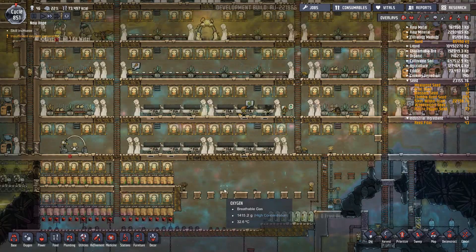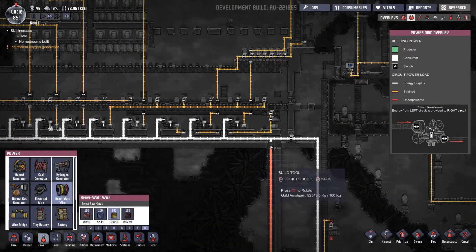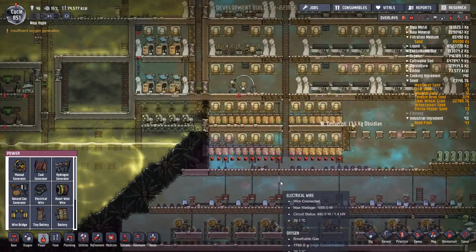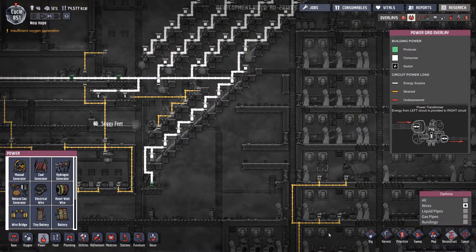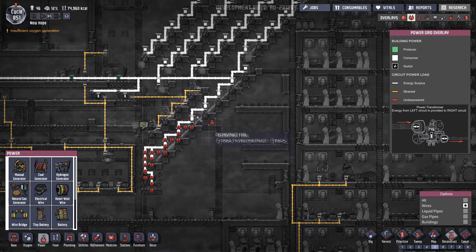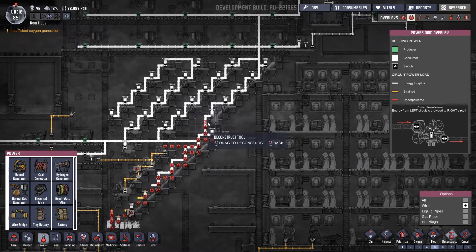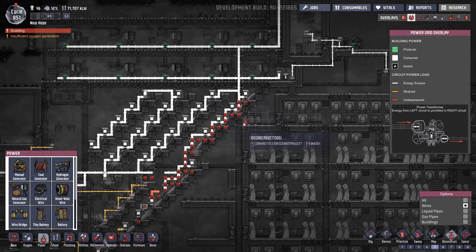That's now done — let's put that power in and go from there. That's all disconnected, and that should now all be connected, so we can chuck onto there and deconstruct all this, taking out the coal generator at this moment in time because we don't really need it. If we are going to have any reserve power, I want that reserve power to be handled at the bottom of the base — well and truly out of the way of everything.